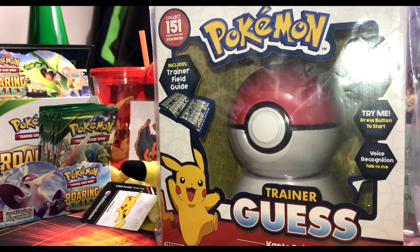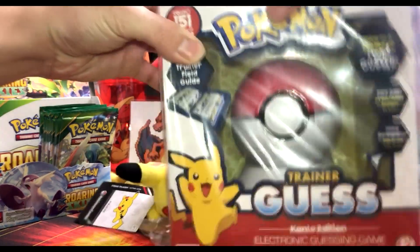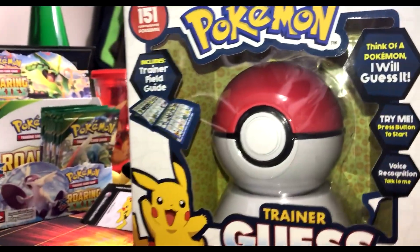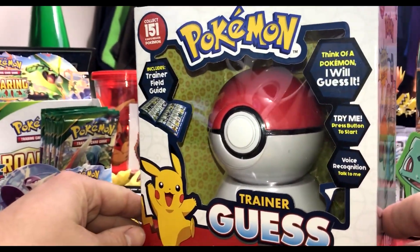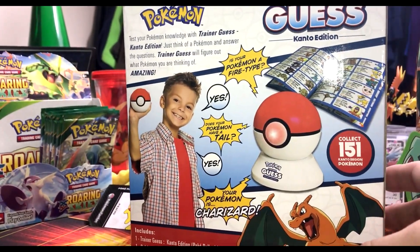What is up YouTube, this is Jeff with Poke Bros, and today we have — it's not new, it's new to me — the Pokemon Trainer Guesser Kanto Edition. Collect 151 Kanto region Pokemon, includes the Trainer Field Guide with Pikachu on it. Ages six and up. Think of a Pokemon, it will guess it. It's still in the packaging, so here we go.